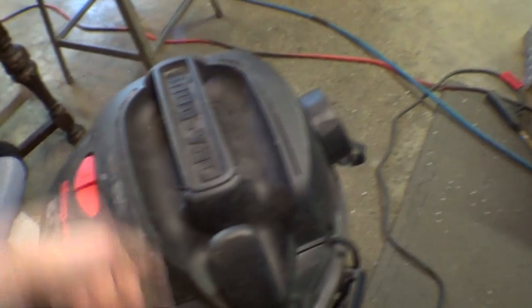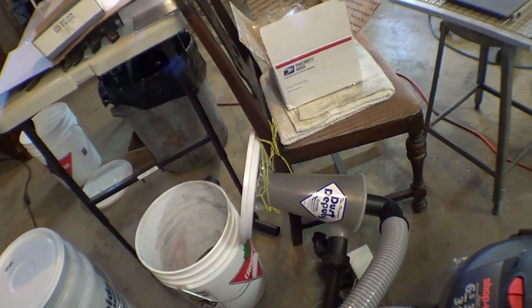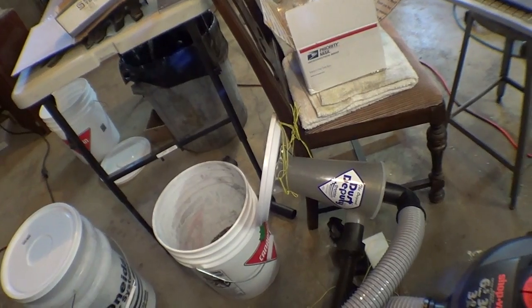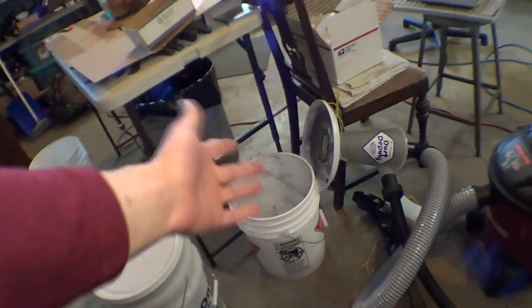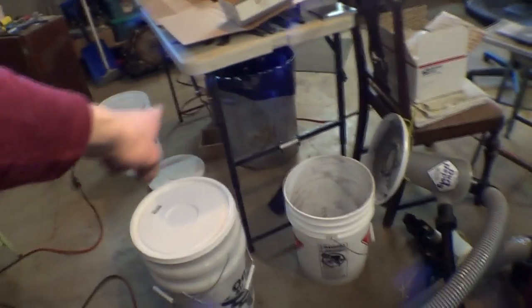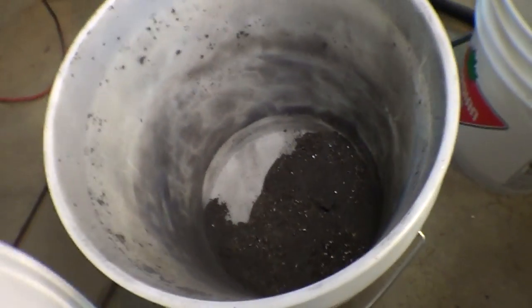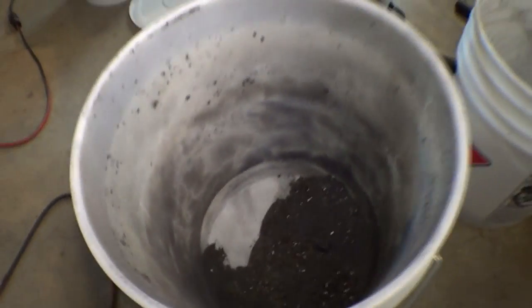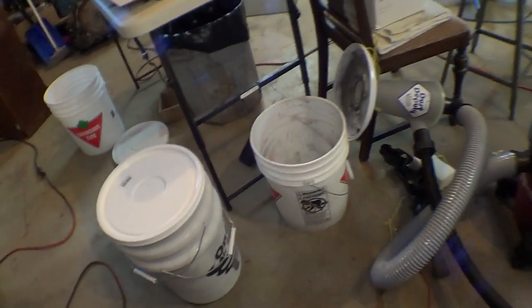Absolutely worth every single penny of the $80 to $100, whatever it is. And it's awesome. This way we can separate all of our vacuumed-up material — I can have one bucket for titanium, one bucket for carbon fiber. You can see this is my carbon bucket. You can have one for stainless steel, one for aluminum, whatever.